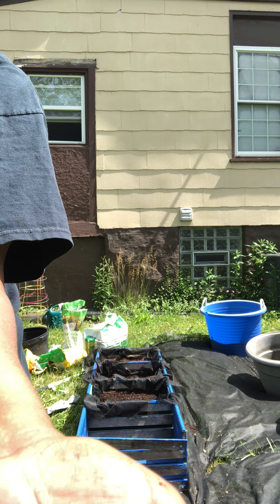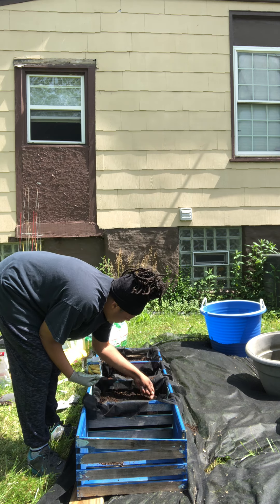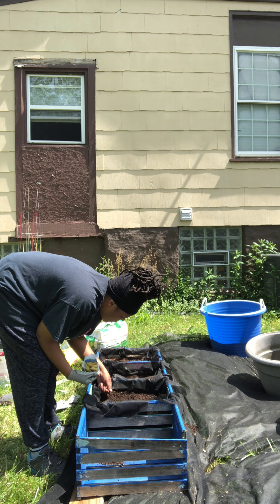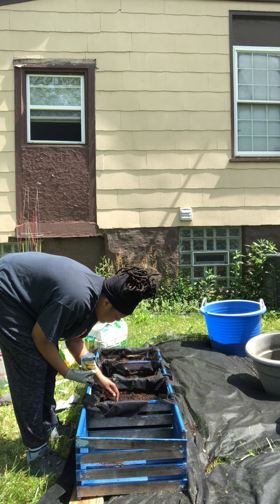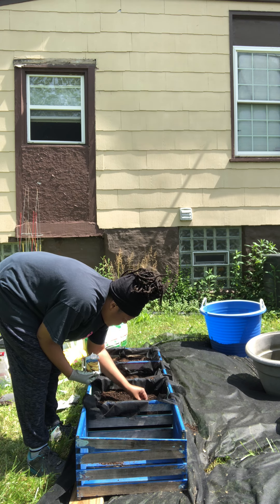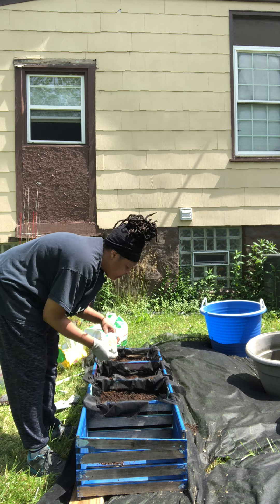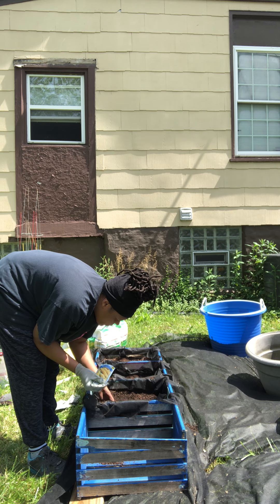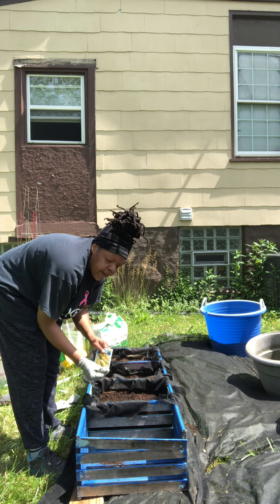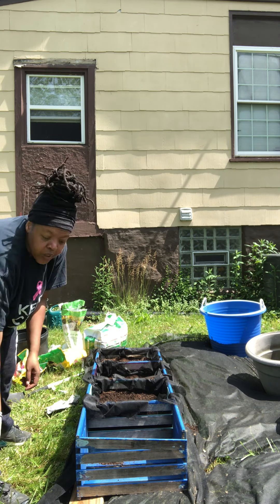These are the early bantam sweet corn kernels I'm going to be planting. We just drop them in — drop it and cover it up, drop it and cover it up. Now that we have our seeds planted, you're going to water them in.